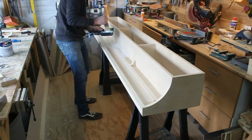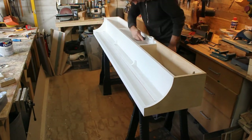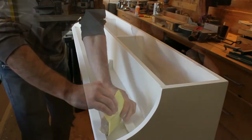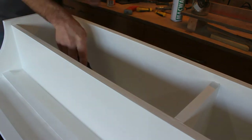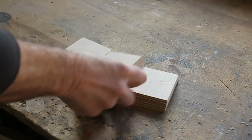Once everything is smooth I apply two undercoats and two top coats. I need 15 blocks with 30 degree angles top and bottom to match the rails I added earlier.